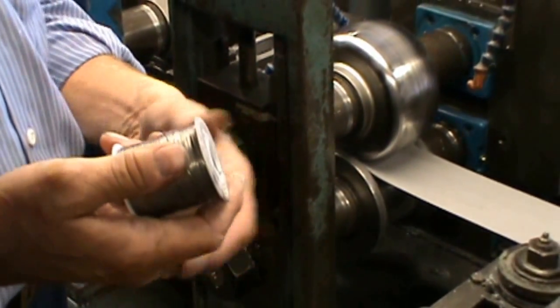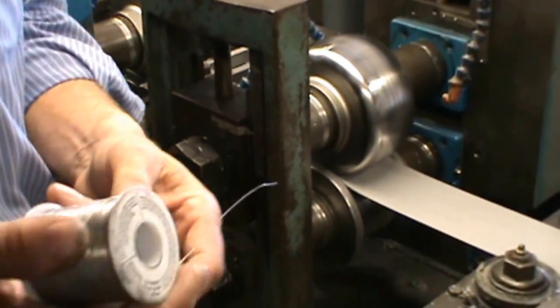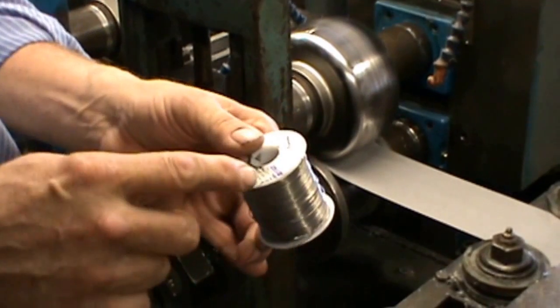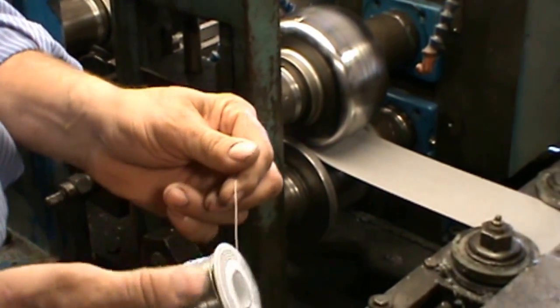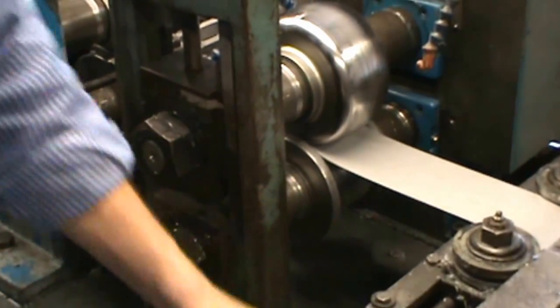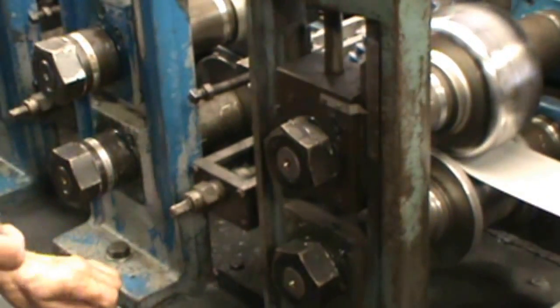Once your strip has been fed into the mill, we want to touch our pressures on our breakdown stands with solder. You normally get 15 to 20 thousand solder — you can buy this in bulk from McMaster-Carr or similar. We will tear three segments of solder, since we have three breakdowns in this particular mill.